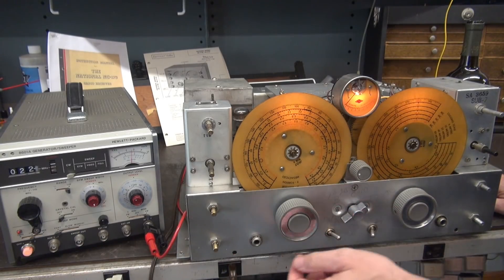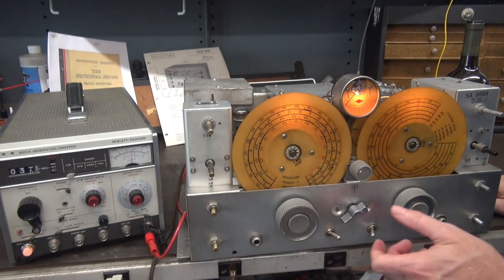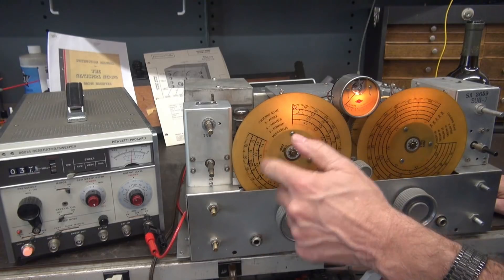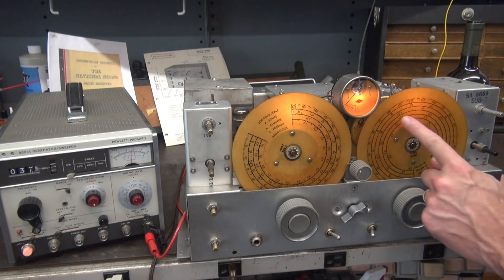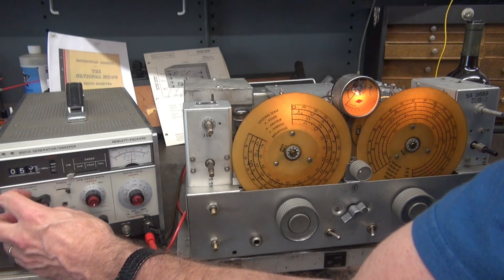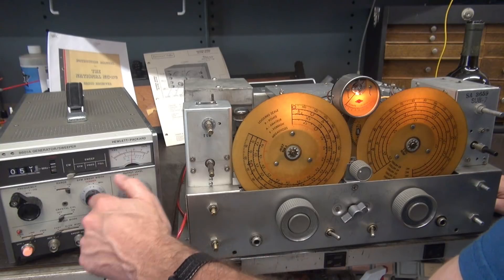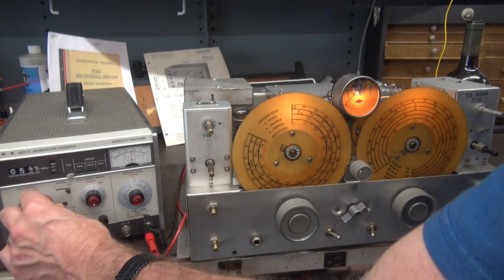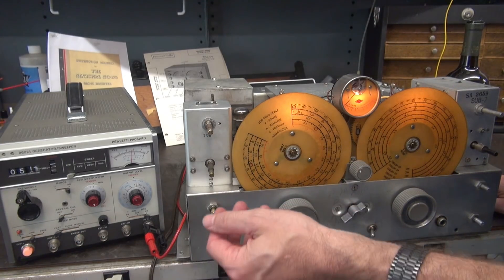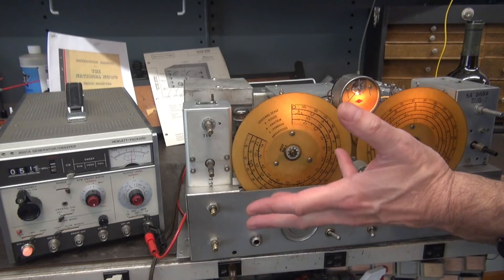Next band — this is the six meter band. If we got six meters, I'll be shocked. You've got to flip this guy all the way over here to see the six, then just use band spread. 51 megahertz — see if we can find it. Give it a little more output. So it appears as though six meters is either not working or my generator is not working. But the primary bands that we're interested in all seem to be working great.